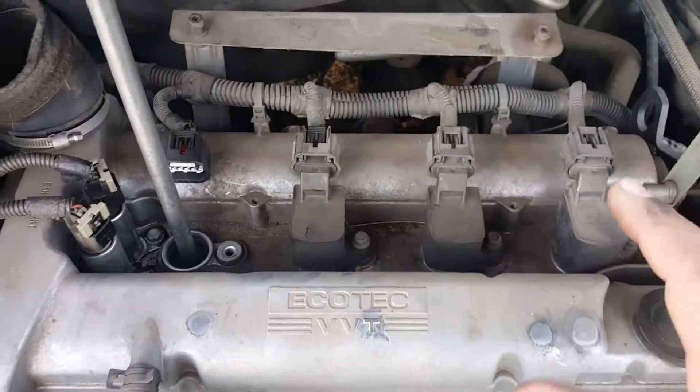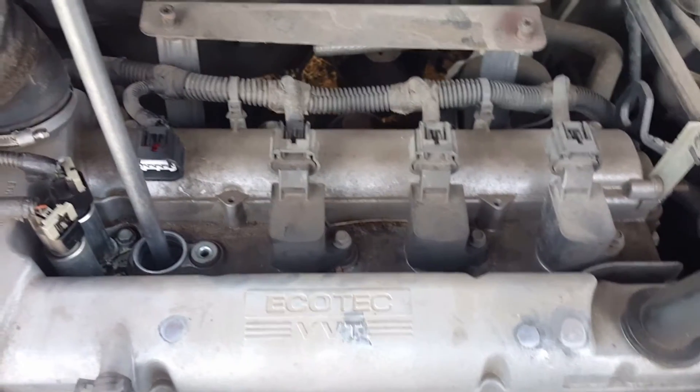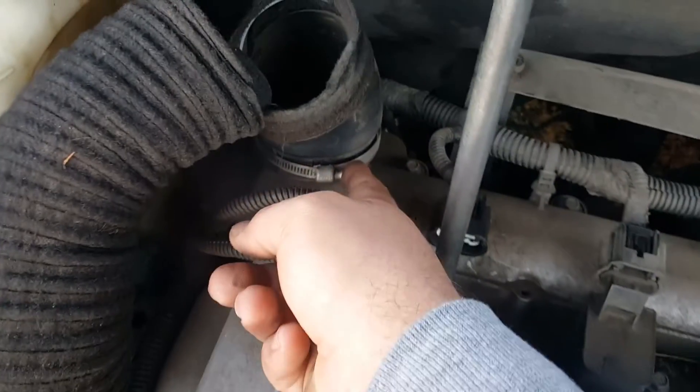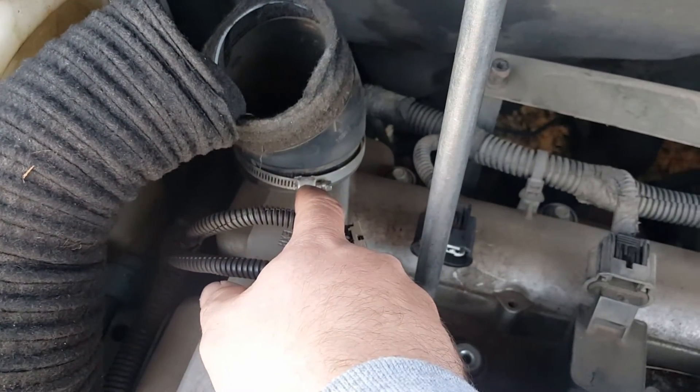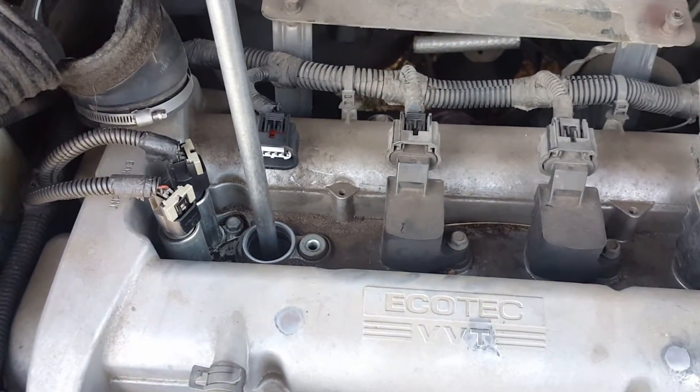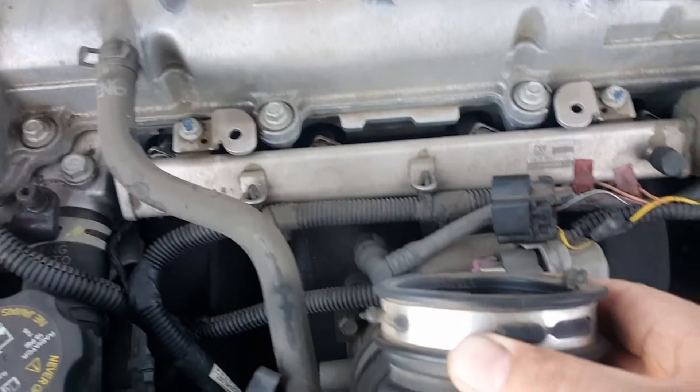Usually there's an airbox up here — your airbox pops off. There's no bolts holding the airbox on, except for there's a hose clamp on your airbox. So you'll need to take the hose clamps off for your airbox.